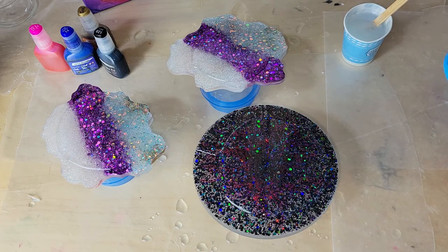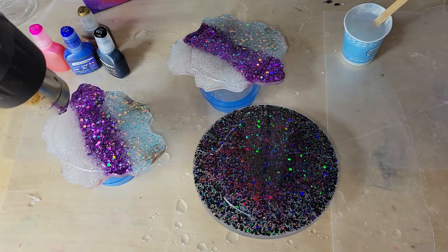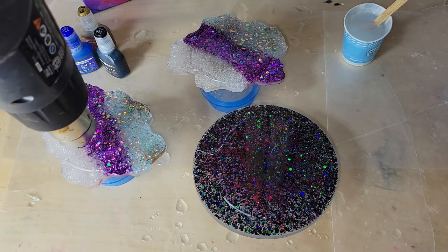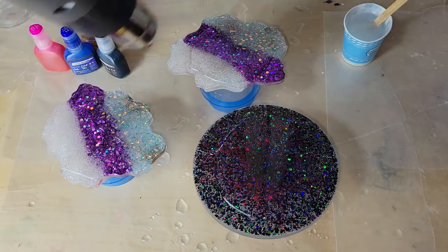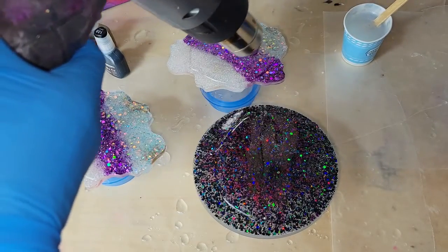To prevent resin drips on the underside of these, I went ahead and painted them with Elmer's school glue. Let that dry for 24 hours and that's going to prevent resin drips from the artwork layer bonding to the bottom of your coaster. I have a full tutorial showing step by step how I do that, so I'll link it down below. It works really well and it's a lot easier to do than tape in my opinion.